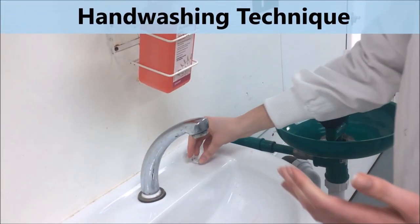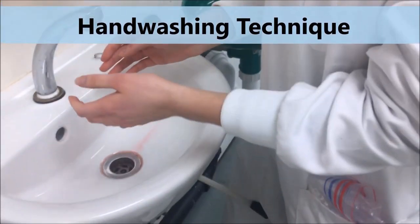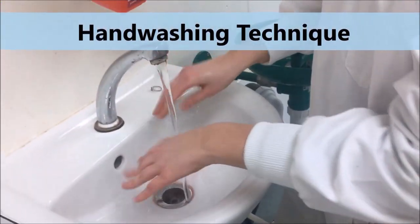We're going to start by removing all jewellery from our hands and our wrists and washing our hands thoroughly under warm water.